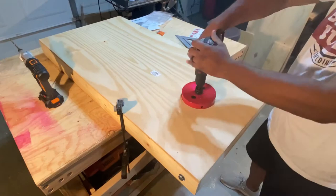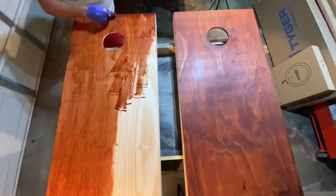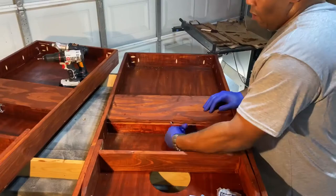Once the hole was cut, it was time to stain. For this set, I used Varathane's premium wood stain in a traditional cherry finish. I like to stain the pieces using foam brushes. Once the top had dried, stain was then added to the sides and underneath. I finished up the project by adding hinges and a hook to the bag storage compartment underneath.